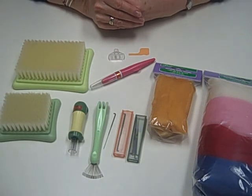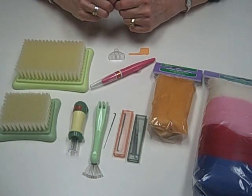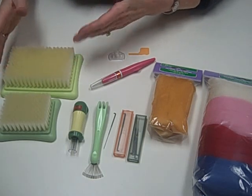This is Clover's needle felting program. I'd like to share with you all the different tools that we have. First of all, we have two sizes of brush mats.